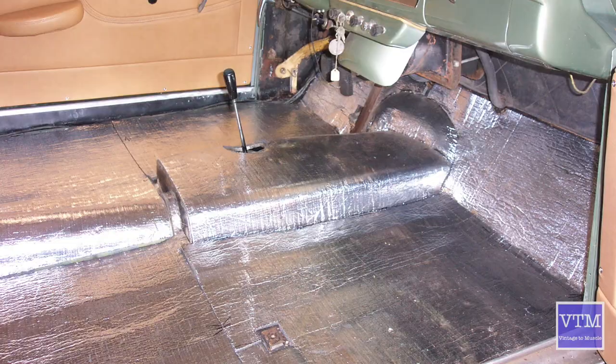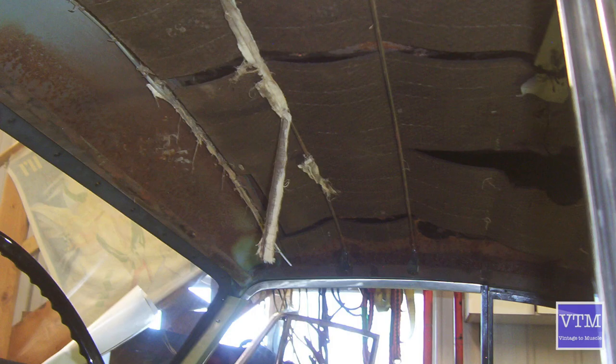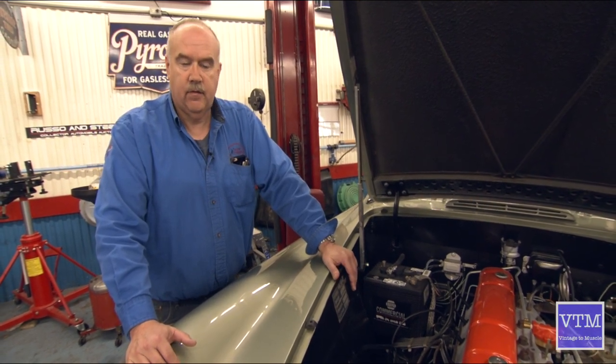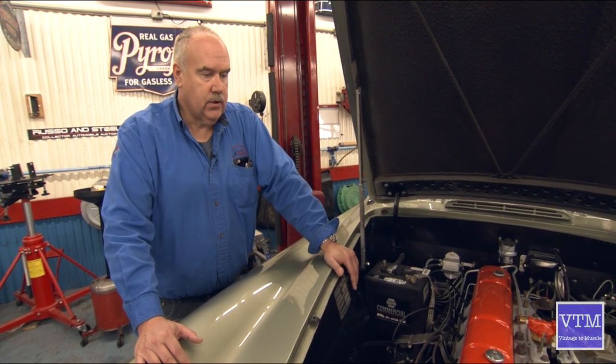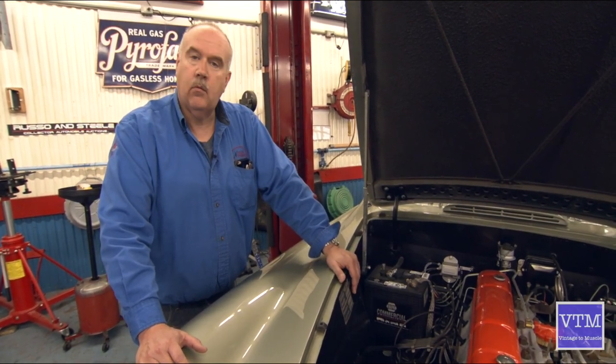They only made 90 of these and generally figure a survival rate of about 10%. A problem with a car like this, being such low production, is getting parts and doing research — that is horrific trying to find information on it.